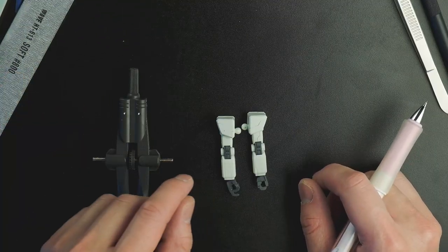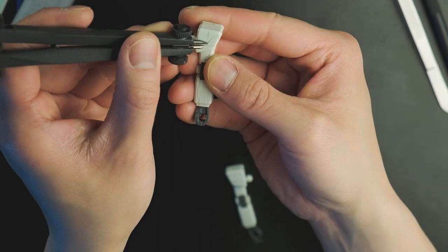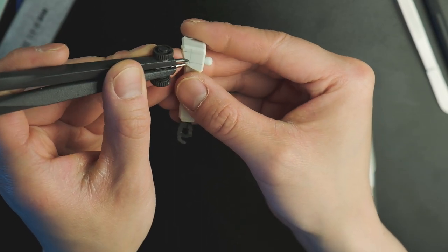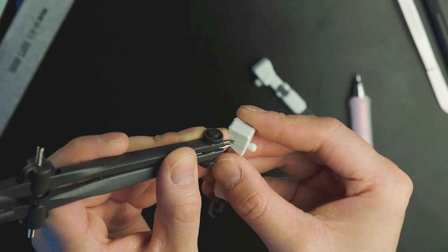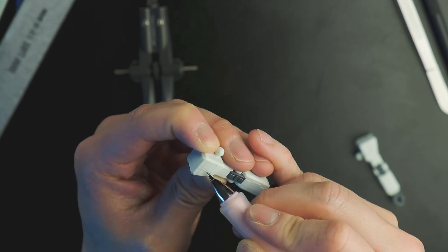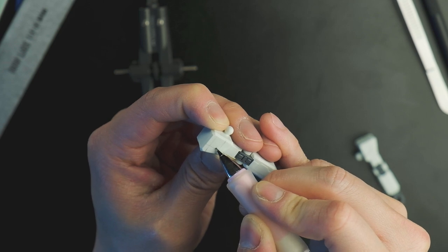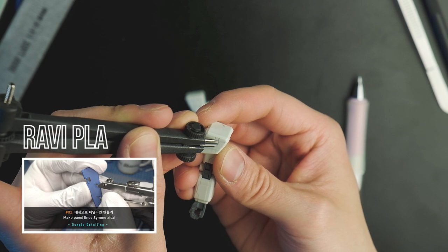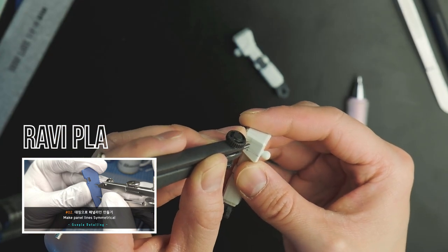Once I'd done half of the kit, I needed the other side to be symmetric. That's where the pairs of compasses come into play. I used them to measure out distances of my designs and transferred them over to the other part of the kit. It's a tedious process, but by using this method you make sure everything is in order. Don't hesitate to draw out extra support lines with your pencil — it makes it easier to mirror everything. If you want a thorough explanation of this technique, please visit Ravi Pla's channel. They did a tutorial on how to mirror lines — it's what I used to learn this. I'll link the video in the description.